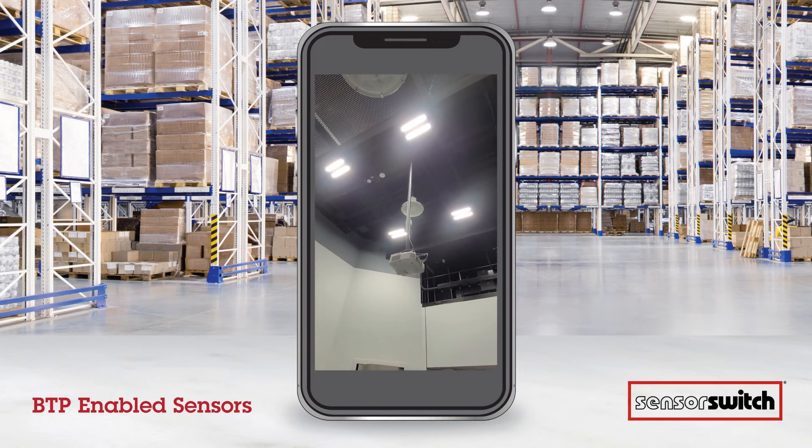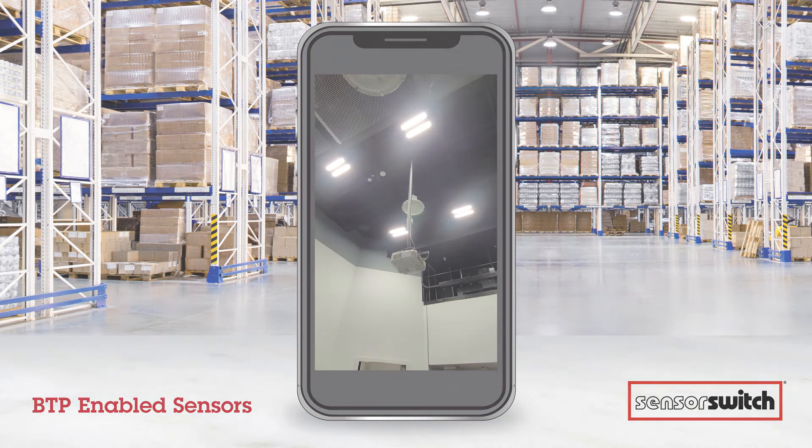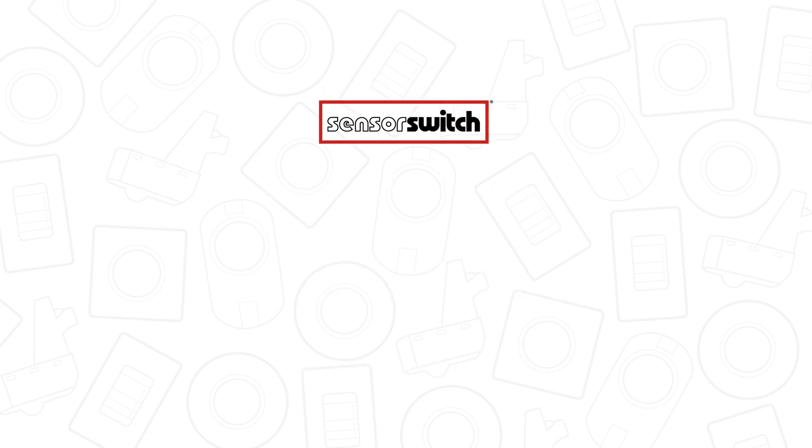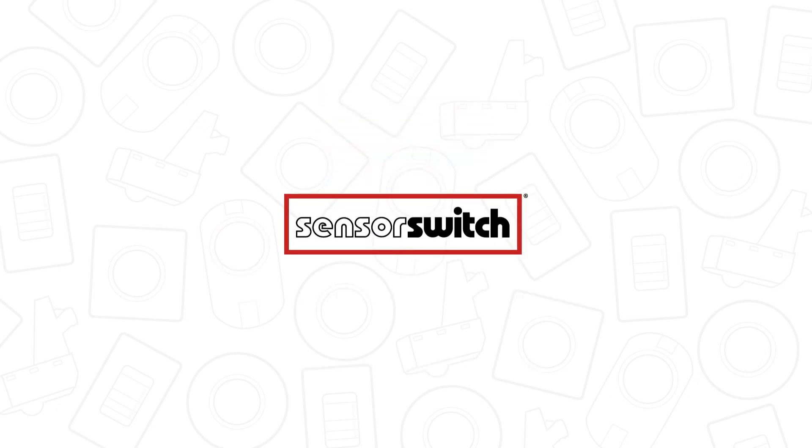You can see they're dimming down right after that happens, and then we're done. We successfully flashed all four fixtures, batch programmed them, and they all dimmed down based on the setting we put into the app. That's how BLE Haleon with Flashlight Wake-up works. Thank you.